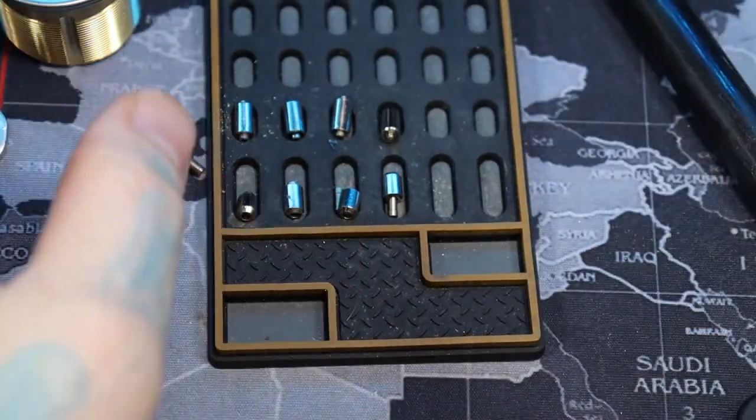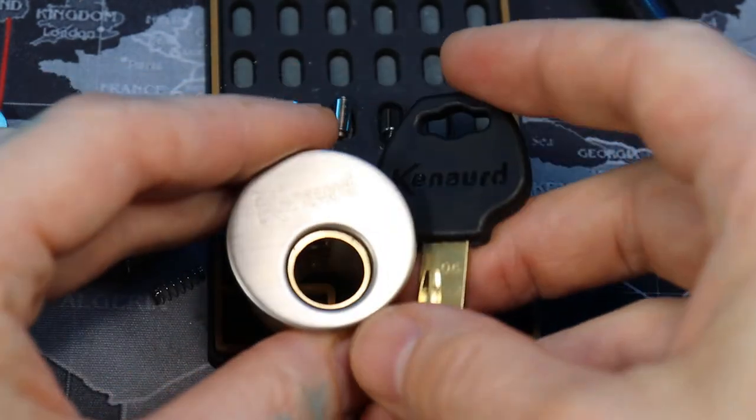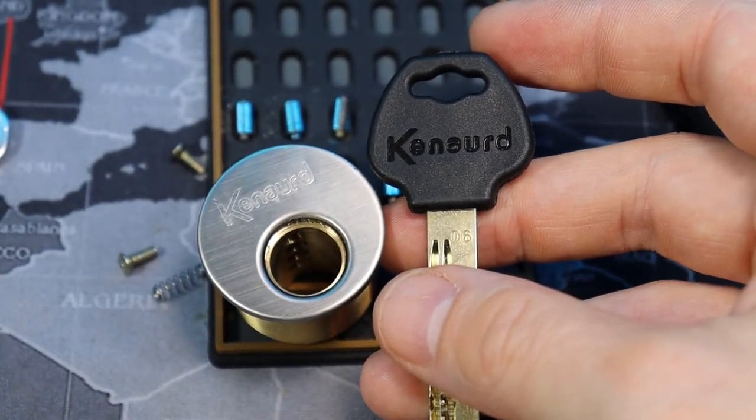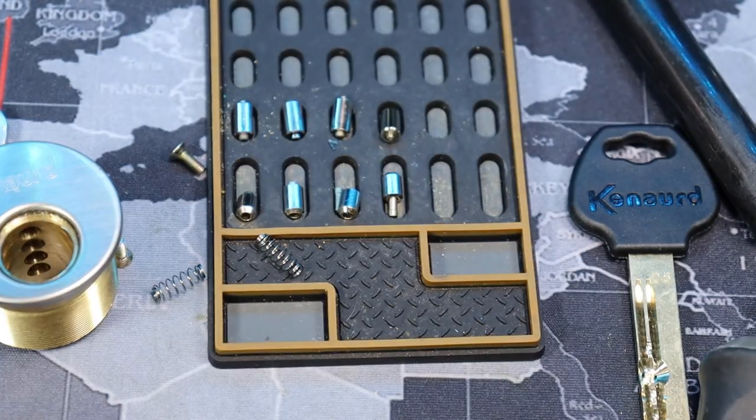This was a Canard — fun little lock. If you're into multi-locks, get one of these. Good practice. Alright everyone, thanks for watching. See you later.